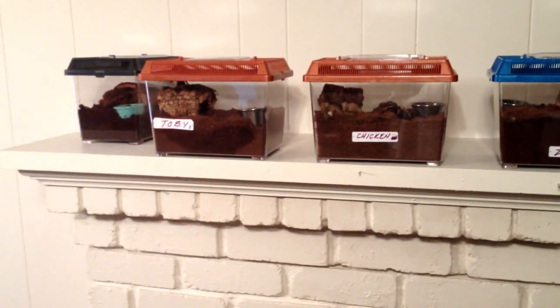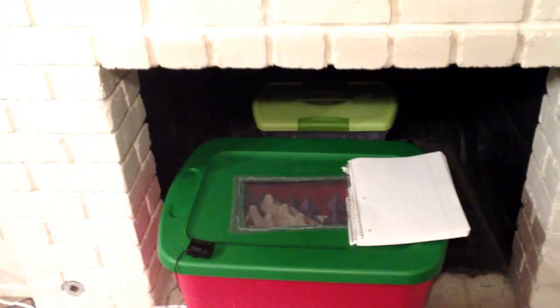Hello, this is Stephen Stamps with Stamps Tarantulas. I'm going to do an update on the tour of tarantulas because I've gotten a lot of new adults for breeding. First of all, these have two Dubia colonies here. And then I also keep superworms and of course crickets.